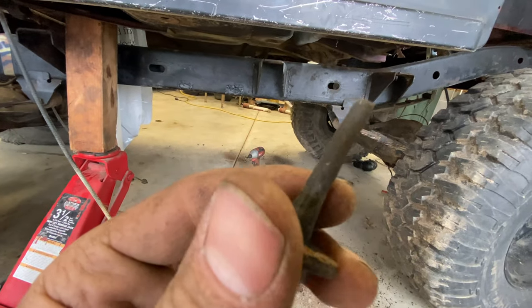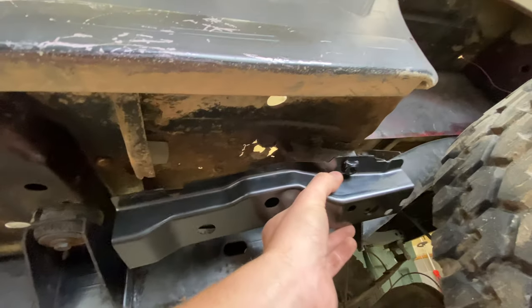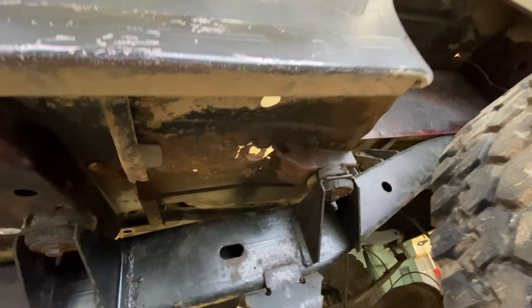Check this out — look at that. I think that's supposed to be a bolt. Well everyone, this is what it currently looks like, and this is what it'll look like when it's done. I think that'll be a pretty good difference, don't you think?